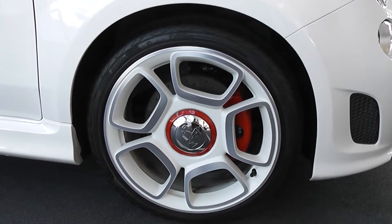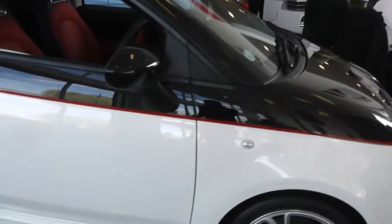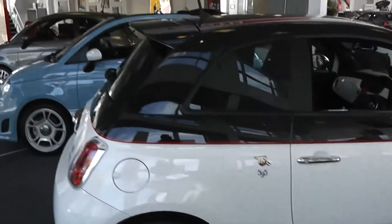It looks very smart and complements the white paintwork at the bottom, with black paintwork at the top of course. You've got the rear wheels, side indicator lights, body-coloured wing mirrors, chrome door handles, and it's a three-door with remote central locking.